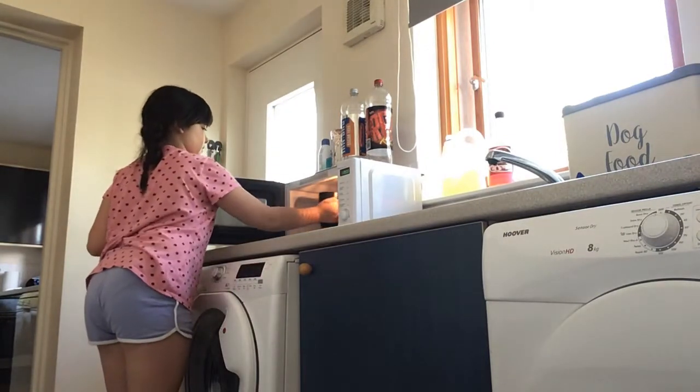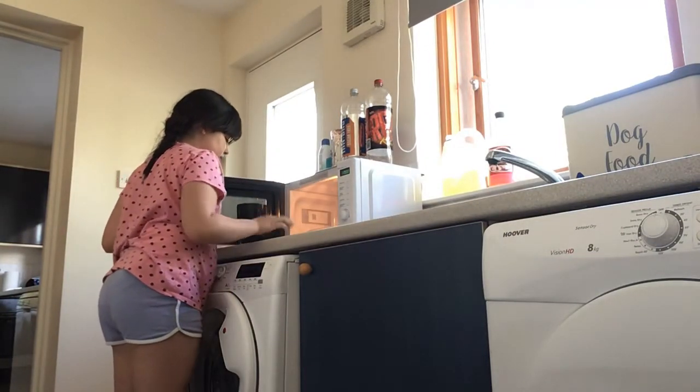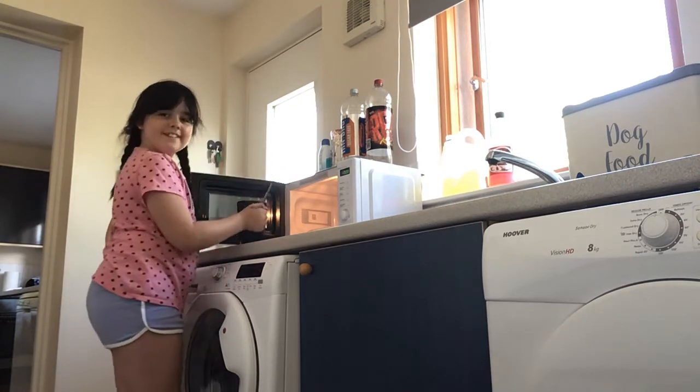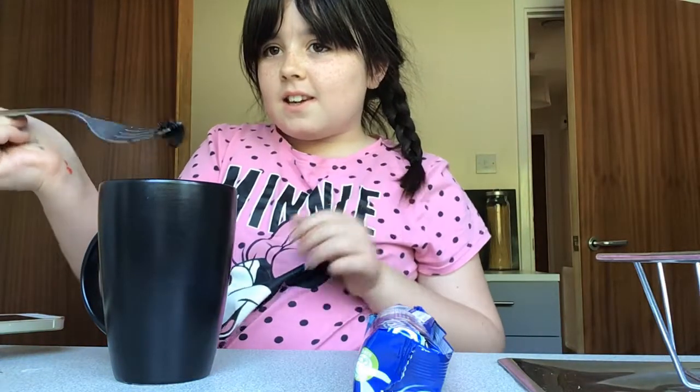It smells like an actual cake! It's done. It still looks quite gooey on the outside but it's a cake on the inside. It looks like a really gooey cake. Should I put it in for longer? I'm not sure.